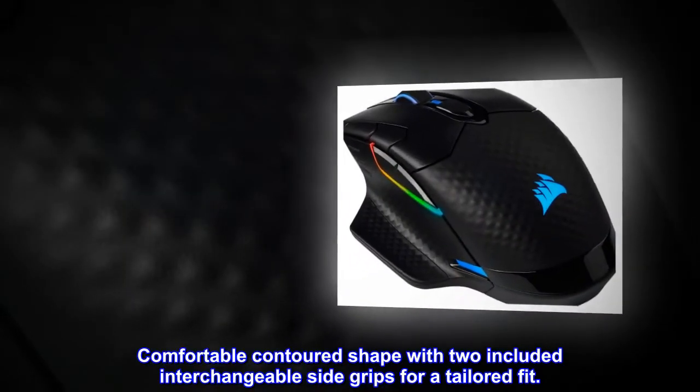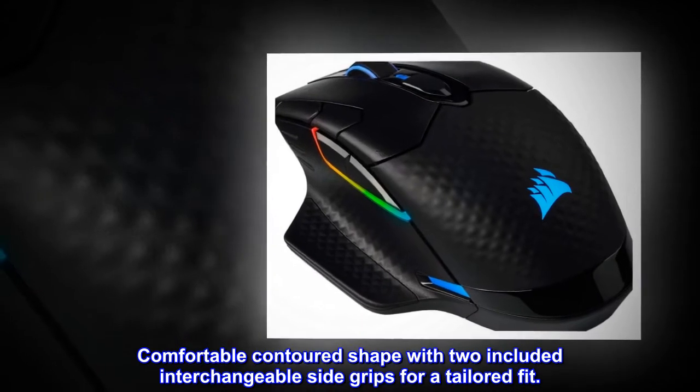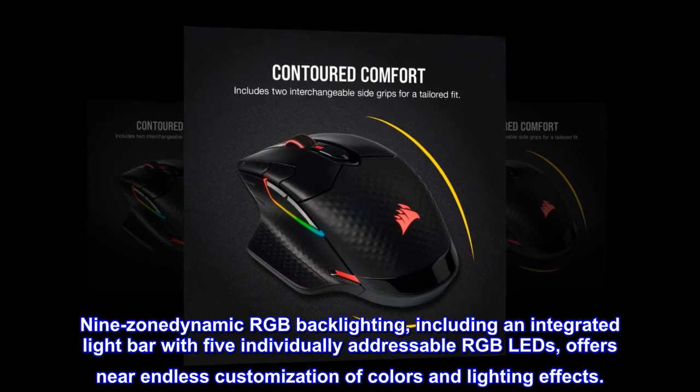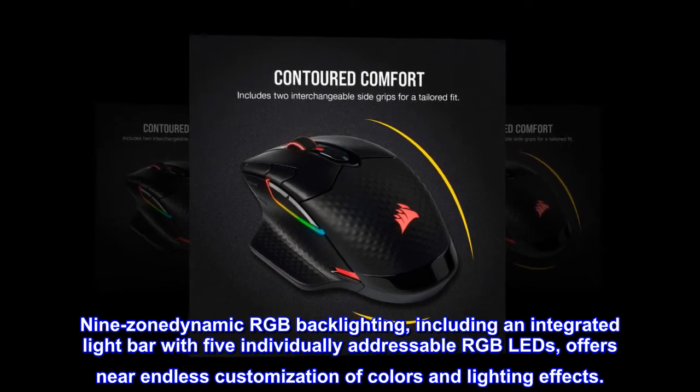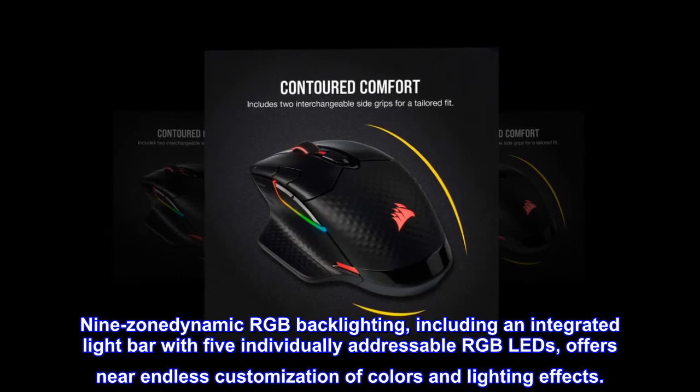Comfortable contoured shape with two included interchangeable side grips for a tailored fit. Nine-zone dynamic RGB backlighting, including an integrated light bar with five individually addressable RGB LEDs, offers near-endless customization of colors and lighting effects.